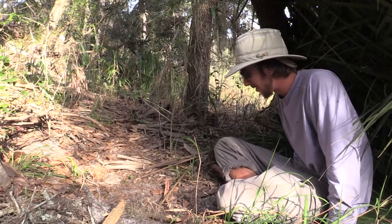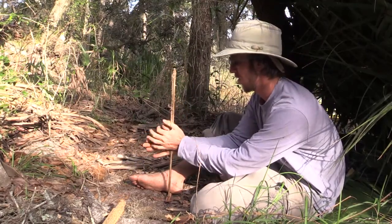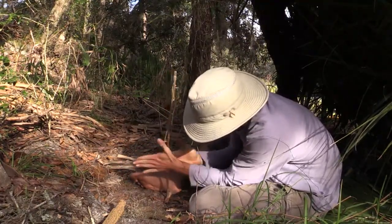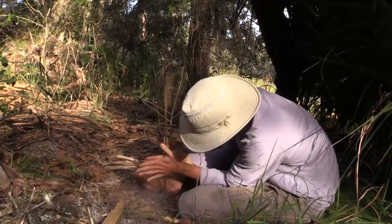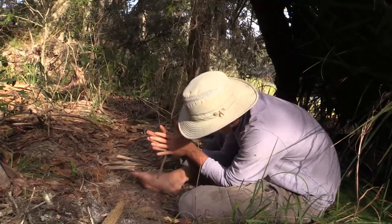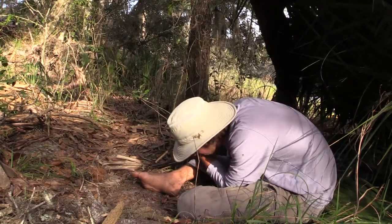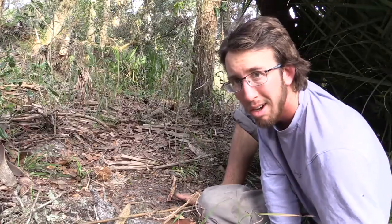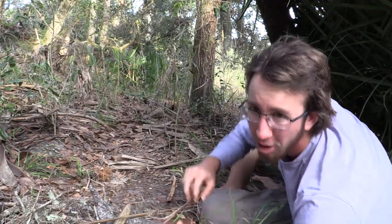It is finally fire time. This is it — do or die. I wore a blister in my hand right here; some skin is lifting up. Man does it hurt when I try to drill now.